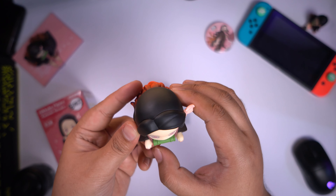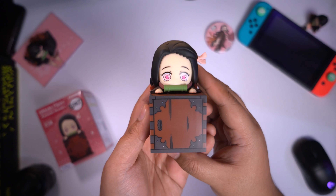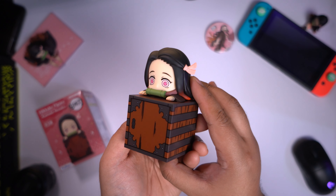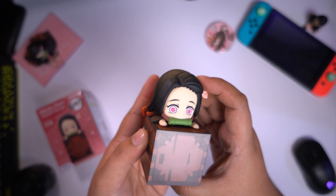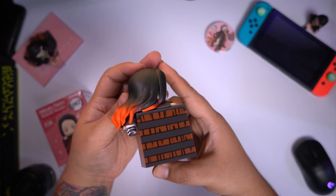Now here they are together. So it may be small but it's quite heavy — it's very durable and it's not cheap looking at all. Also it's 3.9 inches tall together and the figure is pretty solid. You can place the Nezuko anywhere you want, but I would prefer you place it with the backpack.